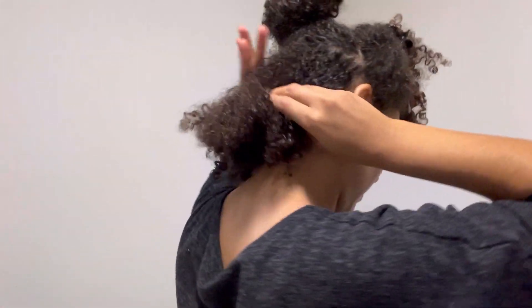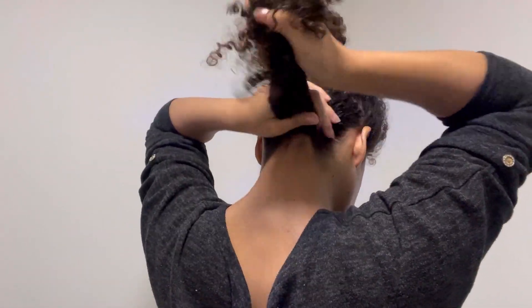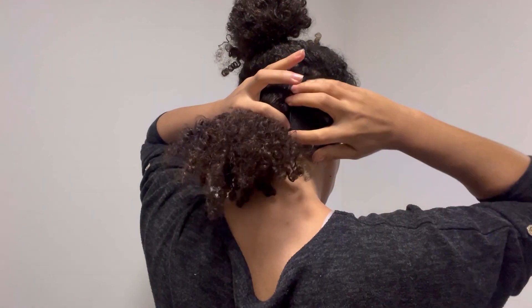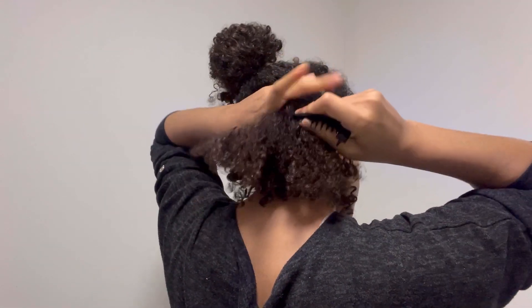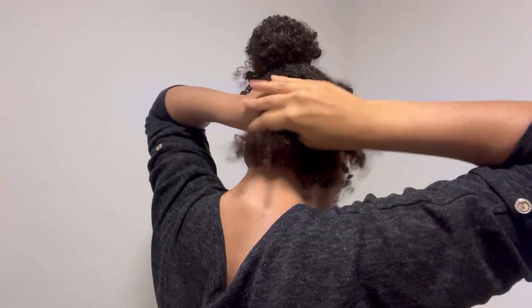I started off on dirty hair — my hair is not clean. I don't really want to detangle my curls; I want the curl effect to still be there. So it's up to you whether you detangle your hair first, but I'm not detangling. I don't have time for that — this is a quick hairstyle. You can detangle if you want, but it will be more of an afro style.